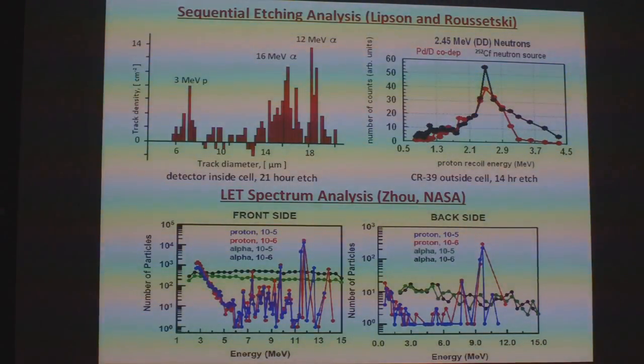About 2009, I was contacted by DeJong Zhao of NASA. He saw our papers and had been doing a lot of work with CR39 for the space station, and had developed this LET spectrum analysis. He said if I had any scanned data, he'd do an analysis of it. So I decided to send him the SRI data. He did his LET analysis and identified tracks due to energetic protons as well as alphas from both the front and back side.